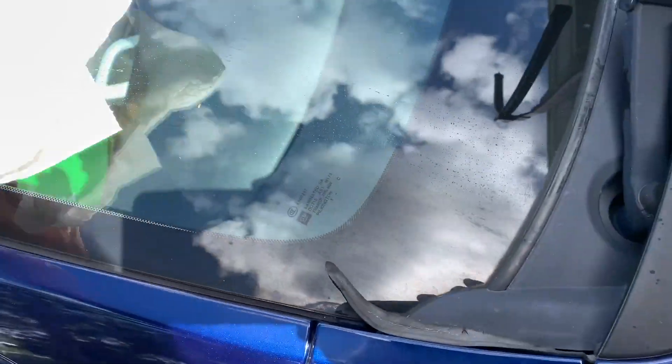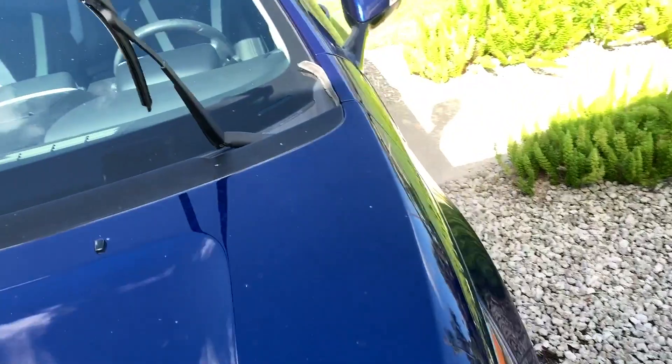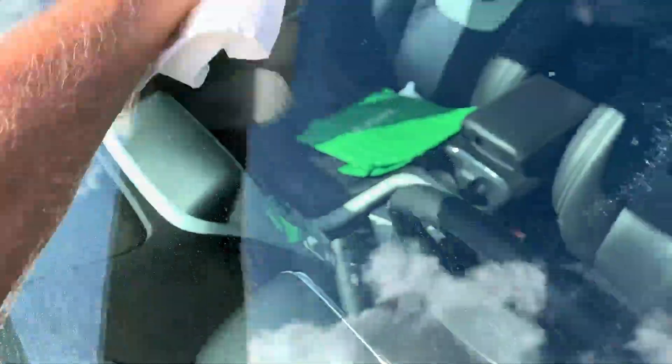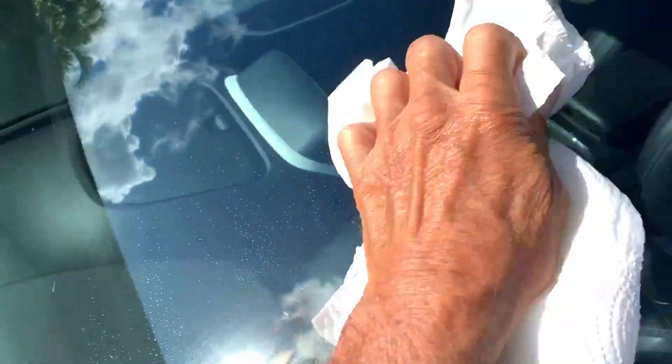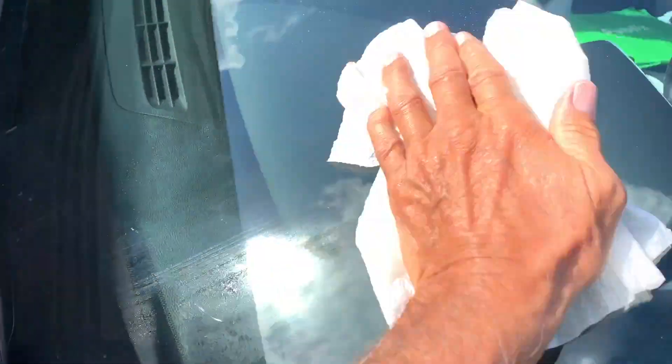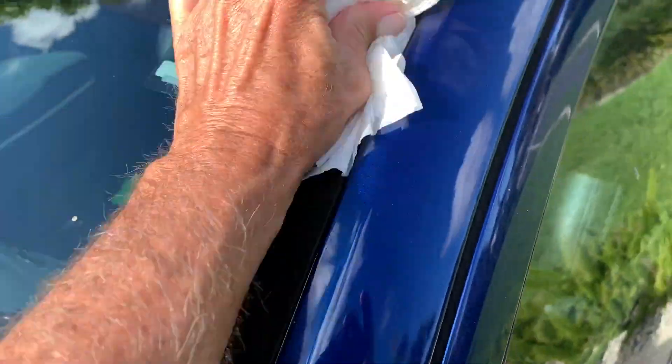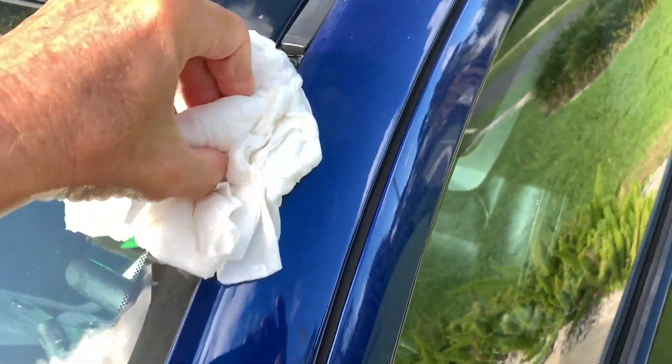You got to get it nice and clean. Might have to use some water — just get the chunks off. It's going to dry quick because it's hotter than hell in Florida. Nice and clean on this side, let's get the other side. Really need to wash this car. See there's little stuff that falls off the tree — I need to get that off of there.